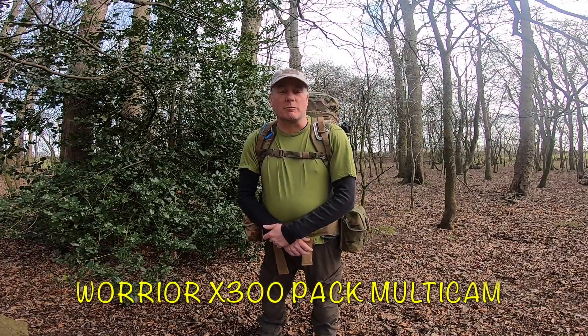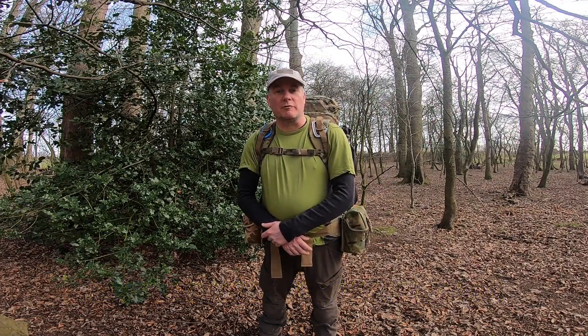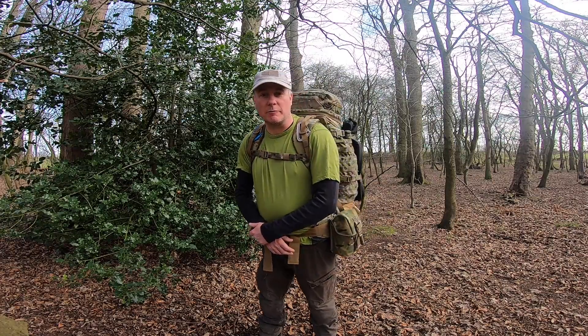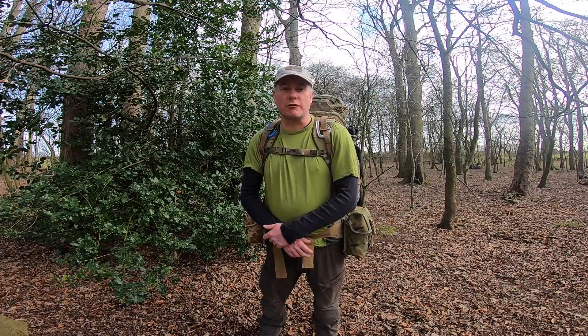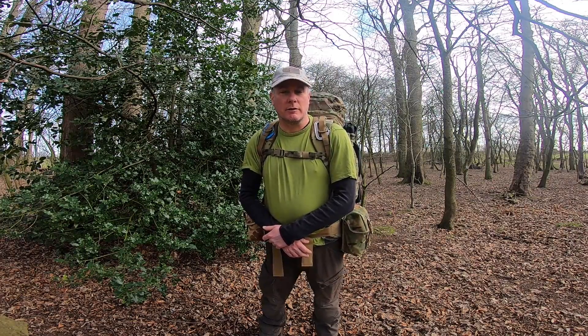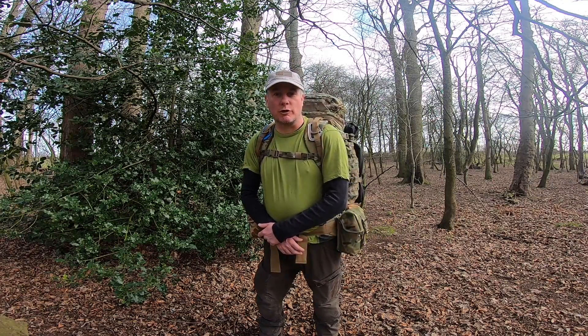Hi everybody and welcome to Lundy's Wild Camp Bushcraft and thanks for clicking onto the video. As you can see I've now got a new Bergen — this is the Warrior X300 backpack.